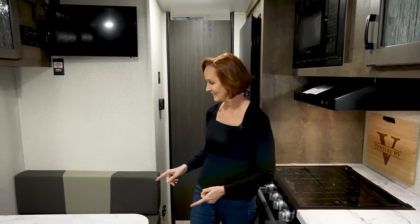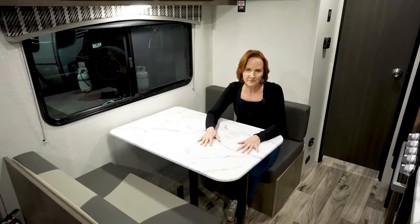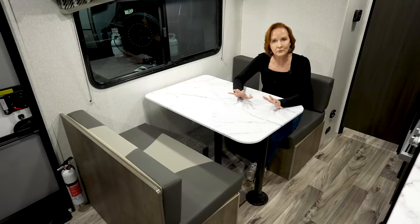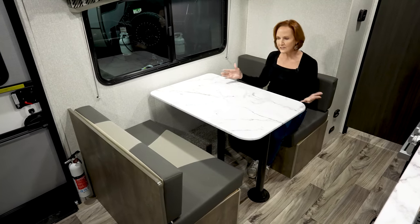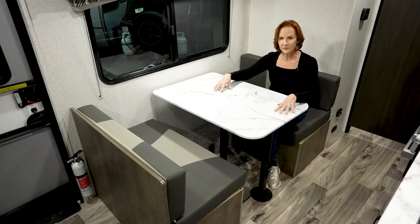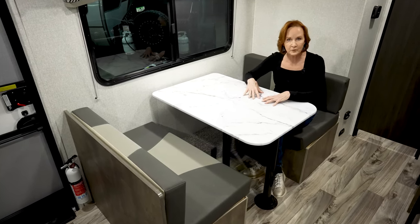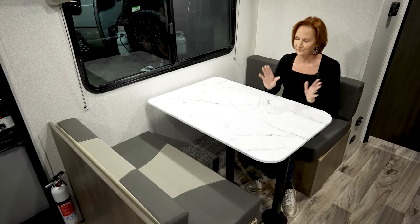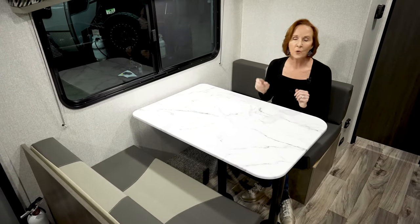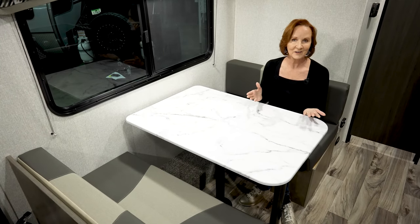Let's look at this great dinette. It has a nice solid cushion. That same tabletop material from the counter gives you a nice open feel with a white countertop. It is double-pole underneath, so this is a very sturdy table. If you do computer work or paperwork here at the dinette, not a problem. It folds down into a bed, so you have extra sleeping there if you need it.